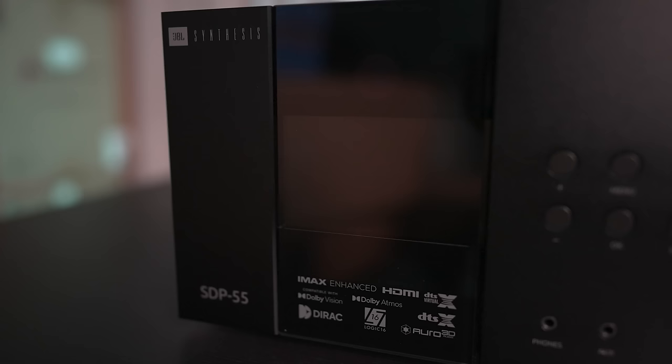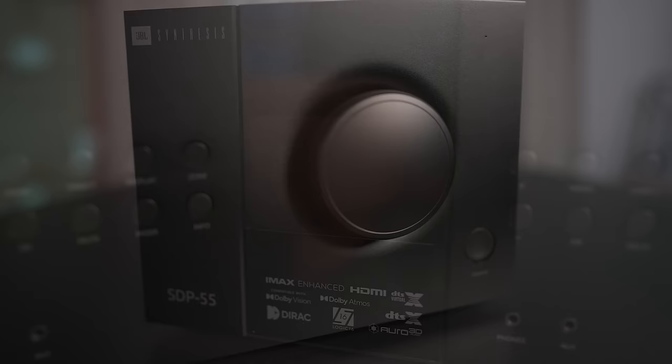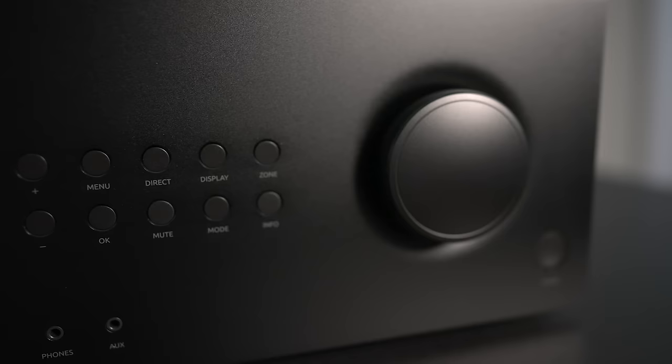Up front is the display with a bunch of callout badges for all the supported audio formats. On the right side is the power button, volume control, selection buttons, 3.5mm headphone jack, and an auxiliary input.